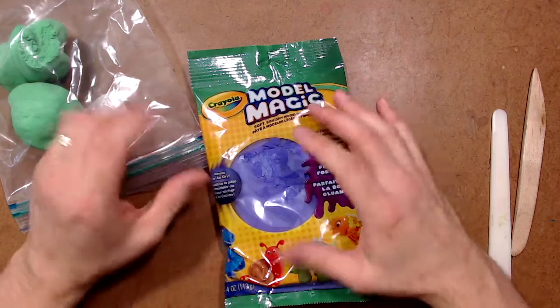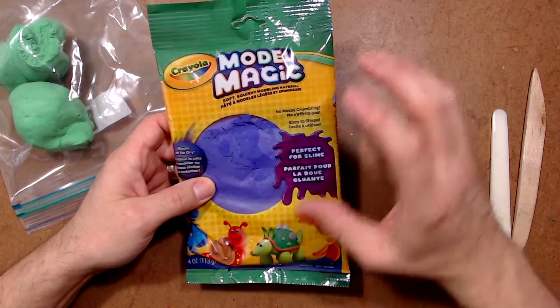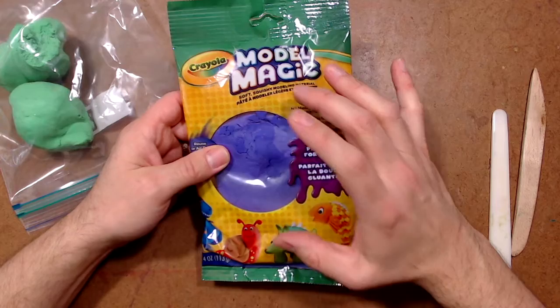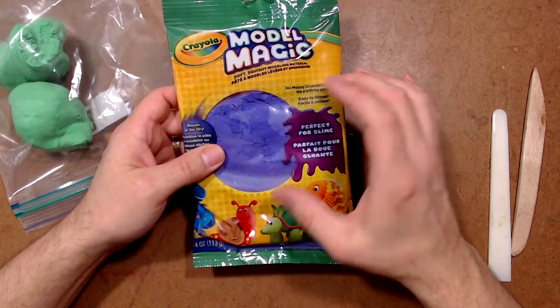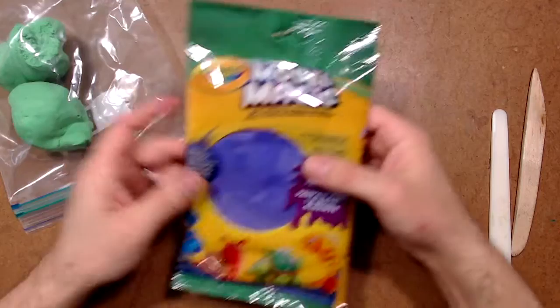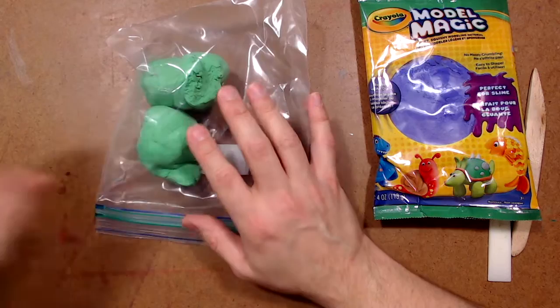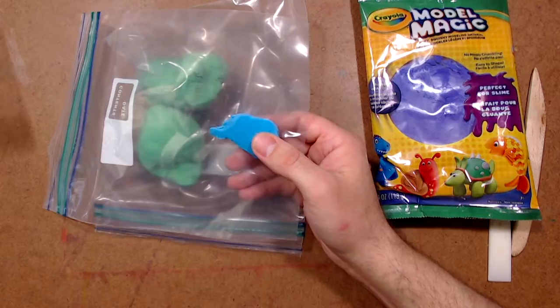I buy Model Magic in these big bags. You can find those at arts and crafts stores and also online. You can also buy sets of smaller ones with lots of different colors but just a smaller amount. When I open them up I don't want them to dry out, so I put them in resealable freezer bags — they're nice and heavy duty and they're going to keep things nice and moist. I've got green here, a little bit of light blue, black, and lots of other colors. I think I'm going to make a monster.